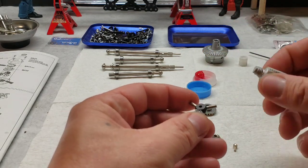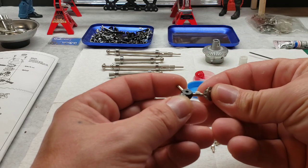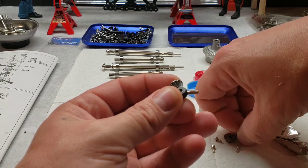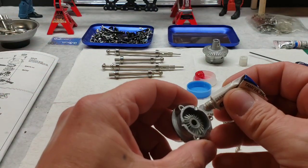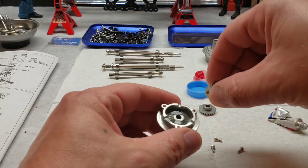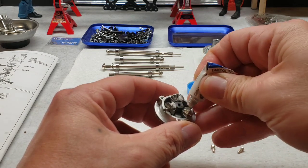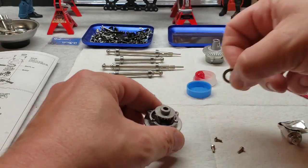I'm going to put these little planetary gears on. A little grease in here. Those just sit down — you've got three little notches that it sits into. More grease. Seats on top of that nice and firm.